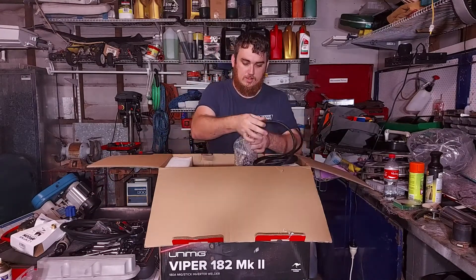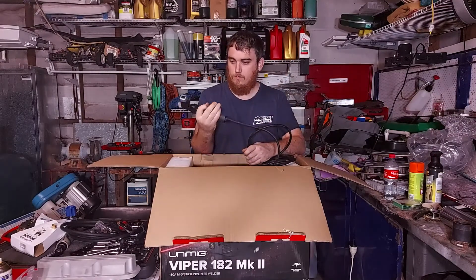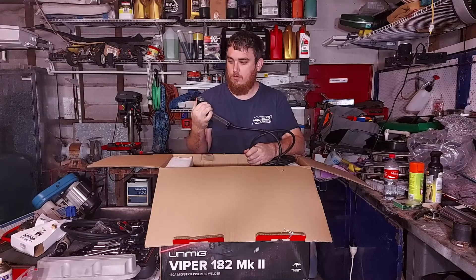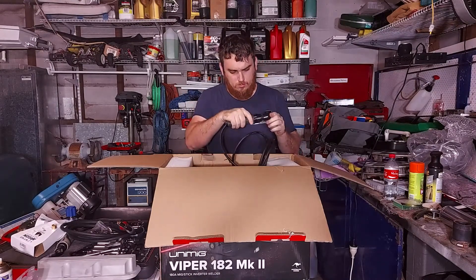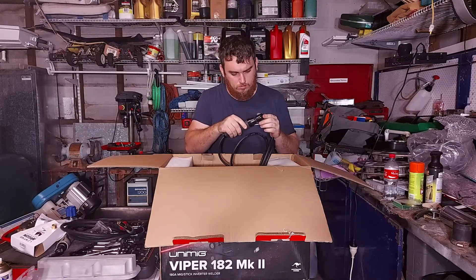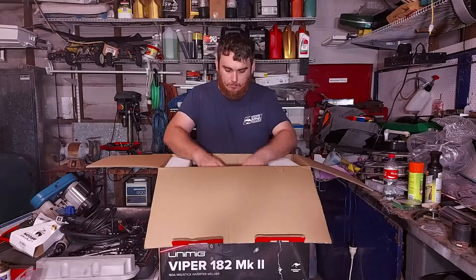This is the stick welding torch — very sturdy again. Same very sturdy looking plug.